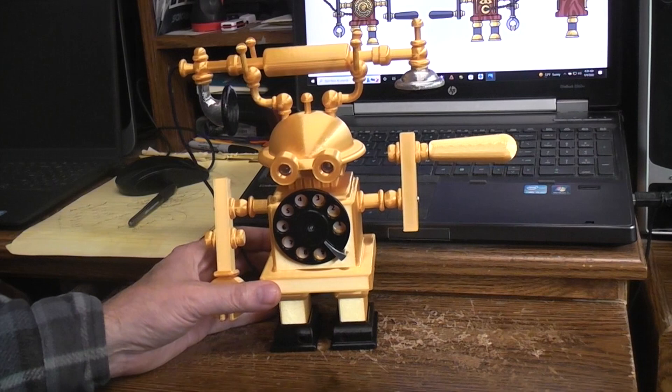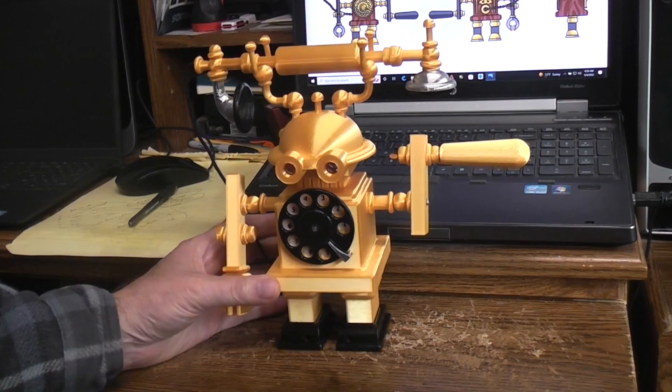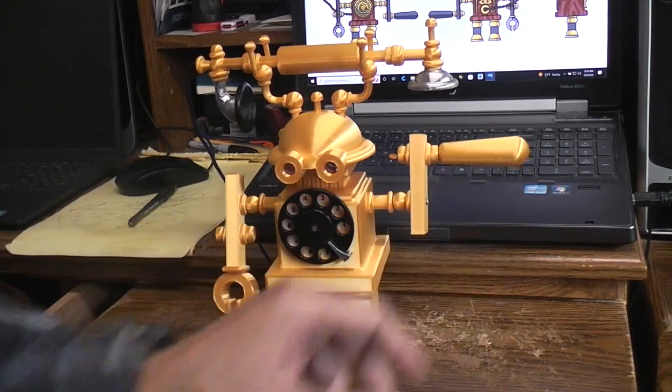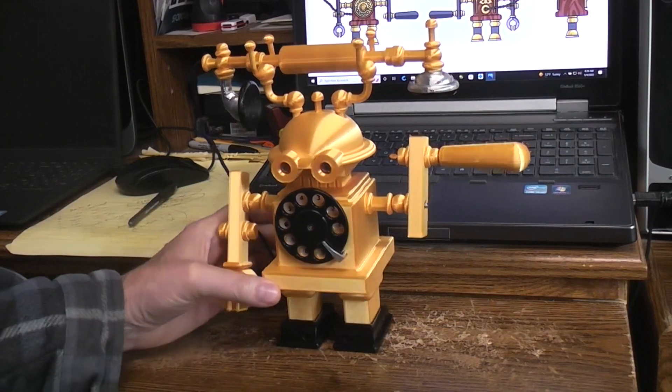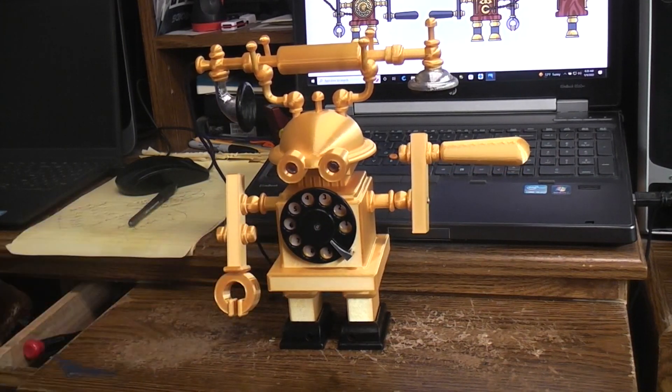That's pretty much what the person who asked me to do the project wanted. I would have painted this handle part black and this knob part over here black, but other than that I think that's pretty much the whole project wrapped up. So there you have it — it's a servo-controlled phone robot.